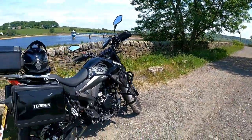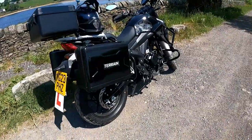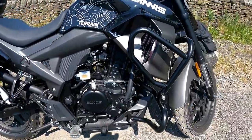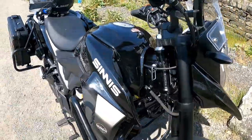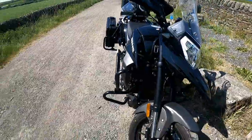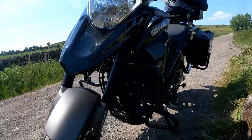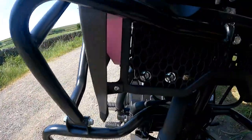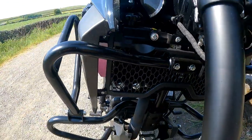And here we have it — the all-new Sinis Terrain T125. It's made by a company called Sinis in Brighton. It's a Chinese bike and it's the only 125 adventure style range available in the 125 market. This is the liquid cool version, and there's an older model which is air-cooled. So it's got a radiator fan.